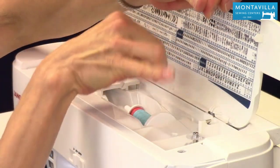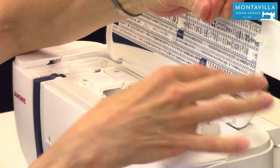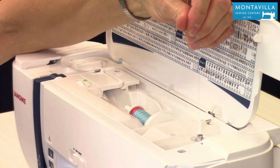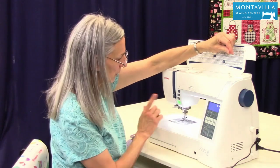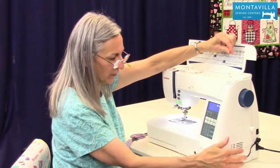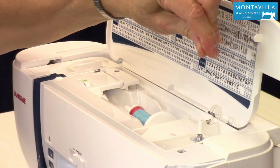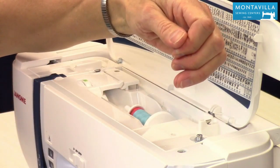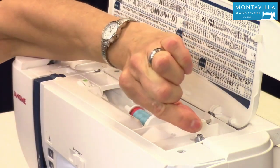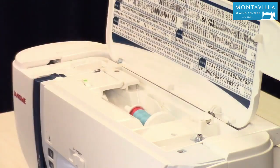Leave about six inches or so of thread tail, making sure it's coming up from that hole. Push this over to the right and you can see that means we're ready to wind our bobbin. If you're using the start/stop button you would use that, but if you have your foot control connected just simply push down on the pedal. Hold on to that thread tail for several wraps — that anchors the beginning of the thread underneath those wraps. When it's enough, snip that little tail off and keep winding your bobbin.